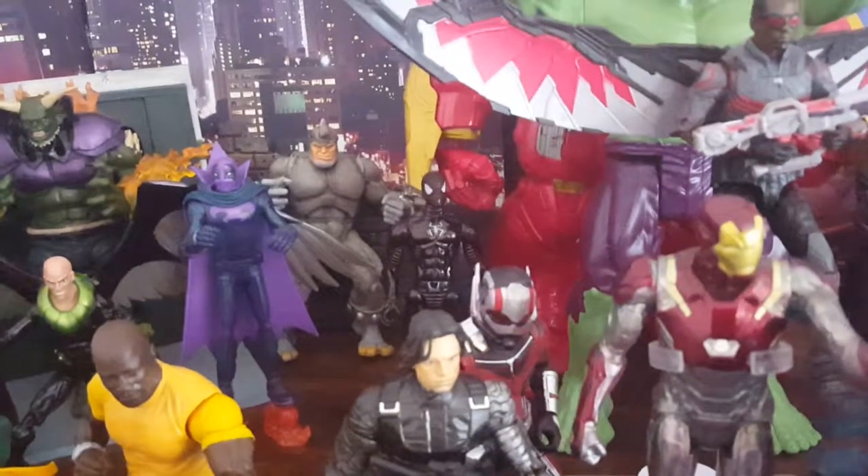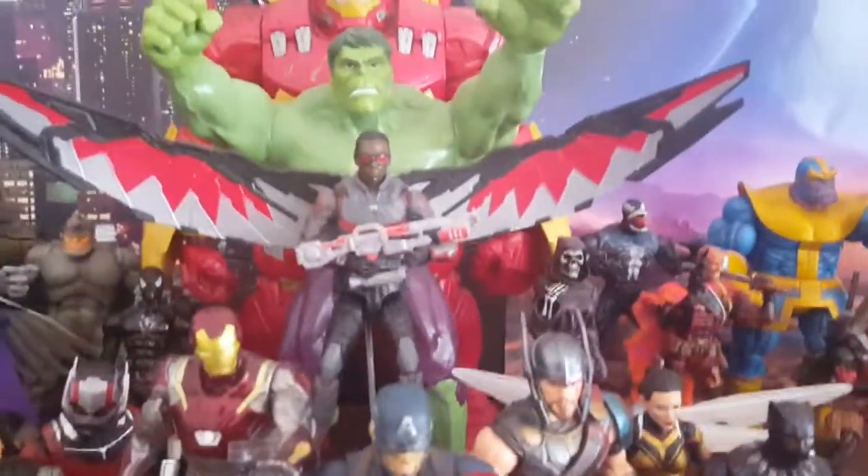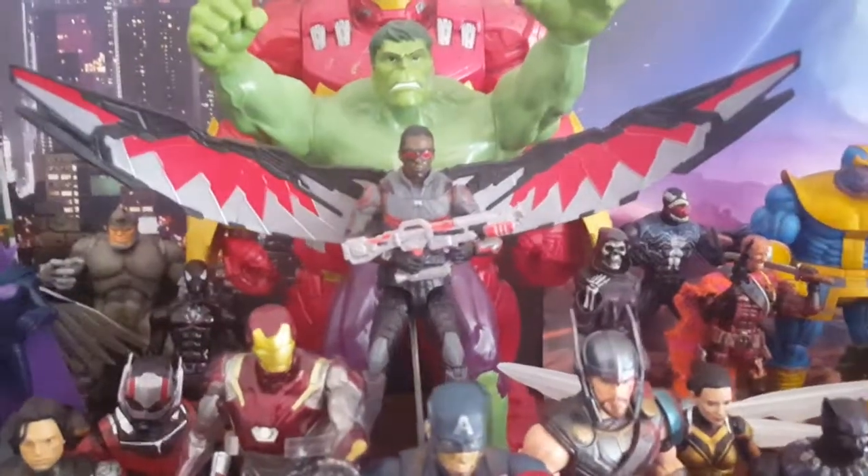We got this custom black suit Spider-Man which I've made — it's pretty cool, I may talk about it in a future video. Falcon back here is finally in a good pose — he's not leaning on someone, so yeah, that's pretty good.